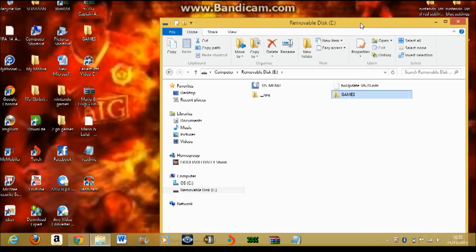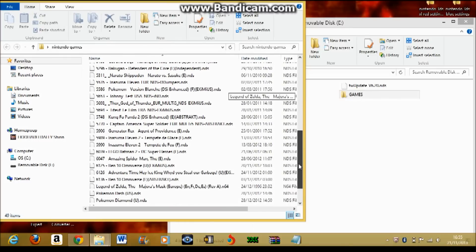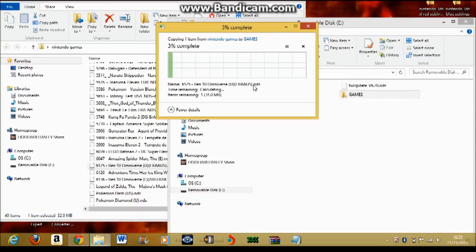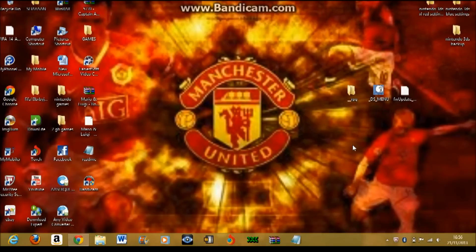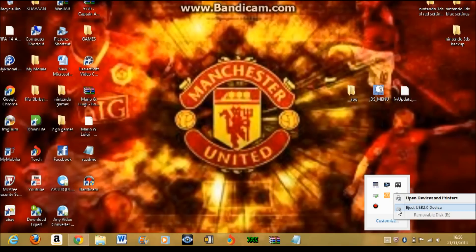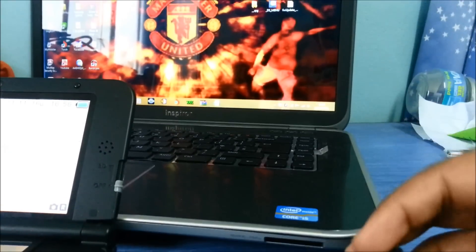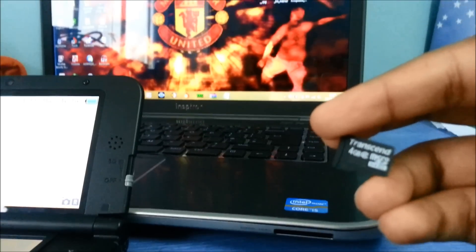I have many games, so I'll put one — Nintendo games, for example. I will put a new game. I think that's all good. Let's copy. Okay, I put one game here. Eject USB 2.0. Save to remove the removable disk. Here it is — mine is 4GB, but 2GB is sufficient.